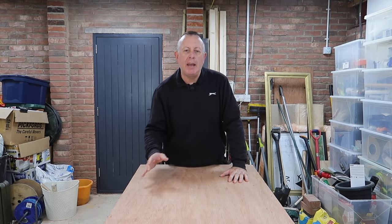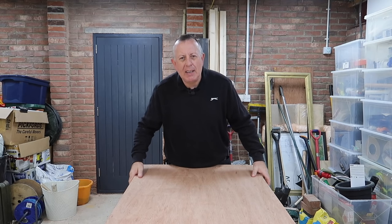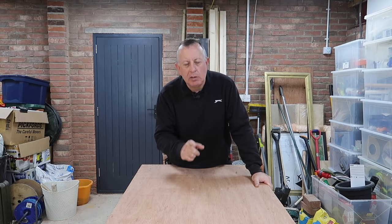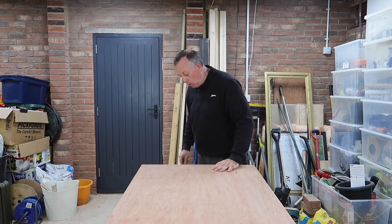Hello there, welcome to Proper DIY. If you're like me and you've got some pretty heavyweight kit kicking around the workshop that puts you off moving it, you need to keep watching because today I'm going to show you how to move them about easily whenever you want.